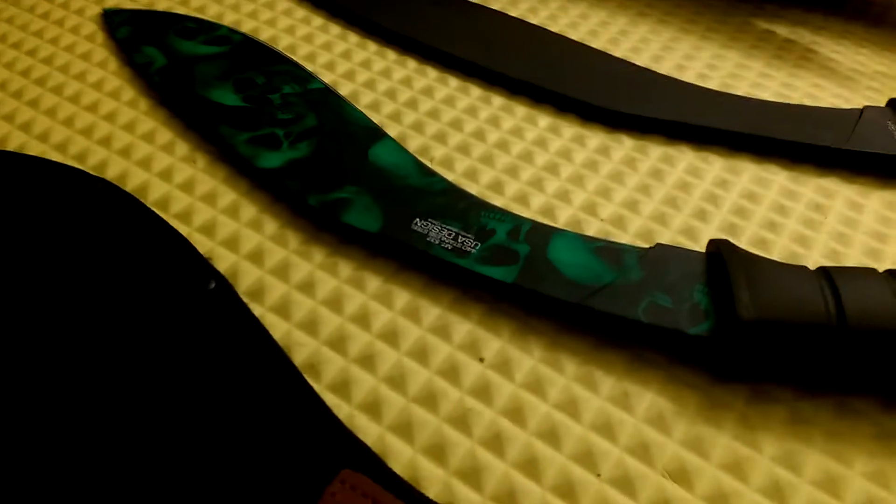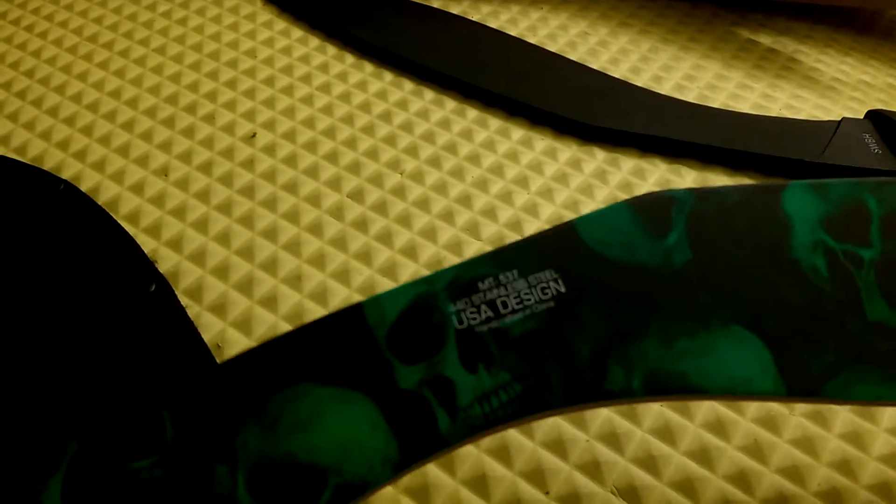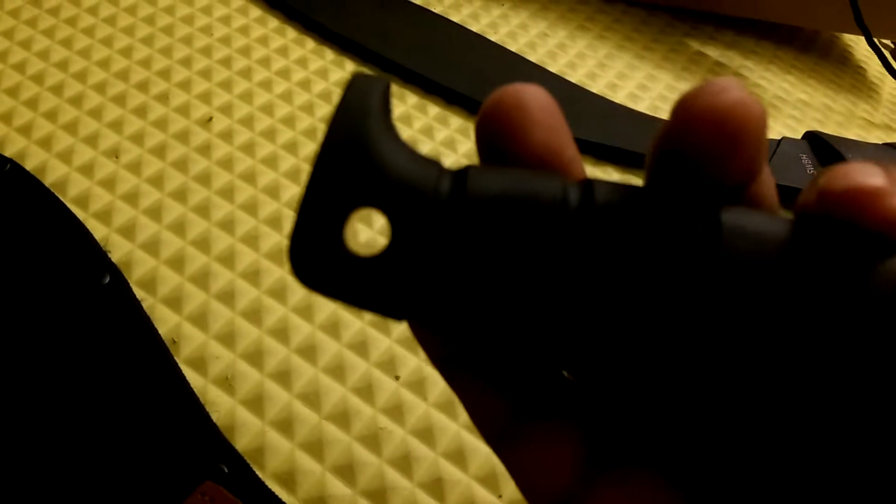It has a fairly nice tip on it — it's not an extremely cute tip but it will stick. She will stab, she will chop, she'll do some power chopping, so she will cut. I would recommend it for people looking for light duty machetes — they cost like $25 and under. It's got a nice grippy rubber handle with a lanyard hole. Any weapon that has a lanyard hole, you should put a lanyard on it because a lanyard is for safety purposes.